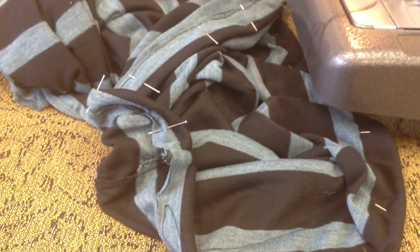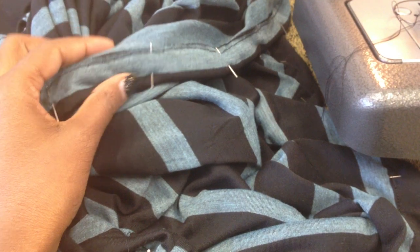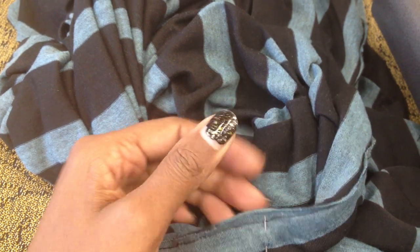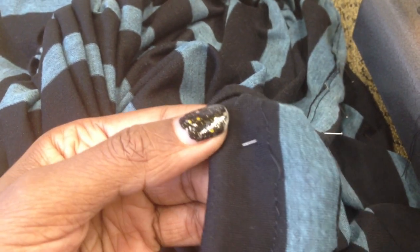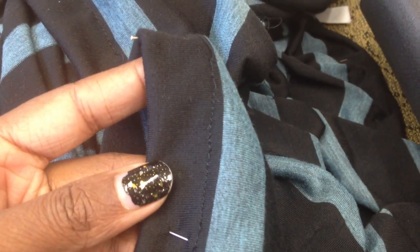Now that we have our channel, we definitely want to remove all of the pins. As far as this seam allowance, you can leave that — it's totally fine. If you want to serge it first, you definitely can. Definitely check your outside to see if you have any skip stitches — I can see that I have a few, so I'm going to redo this part.